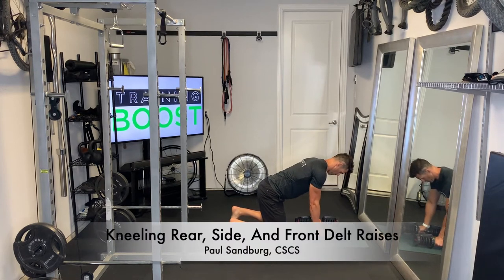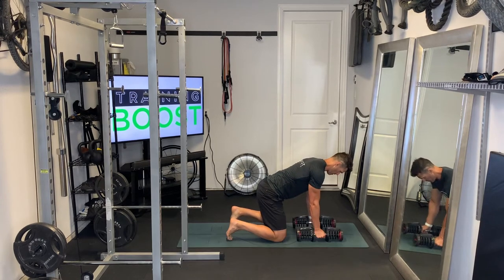These are delt raises in a kneeling position, so we're going to hit our rear, side, and front delts all from a kneeling position.